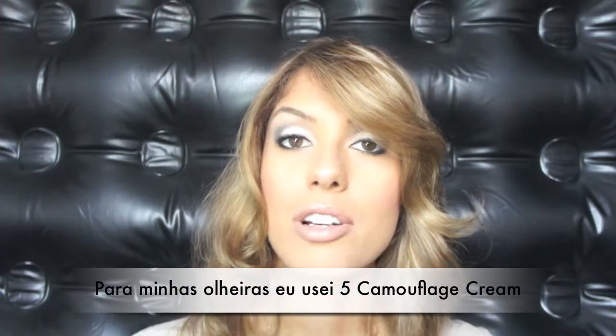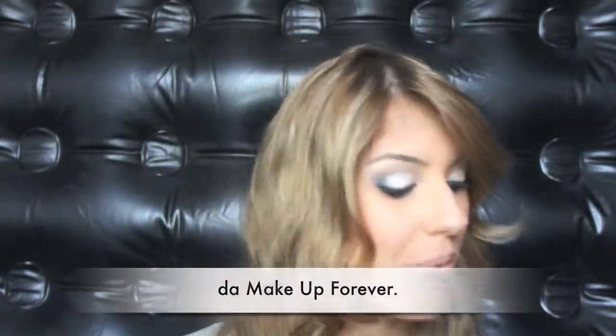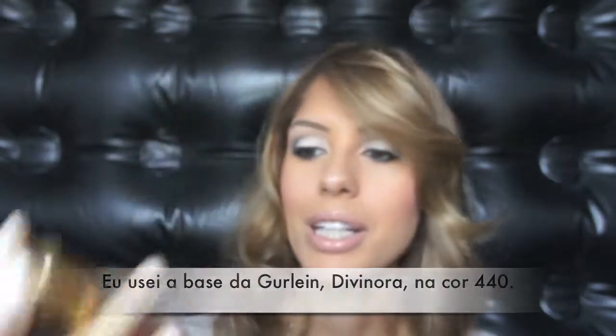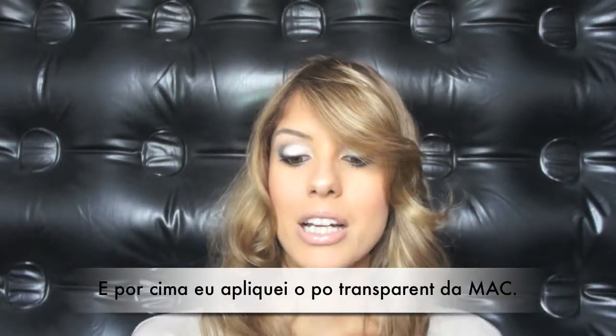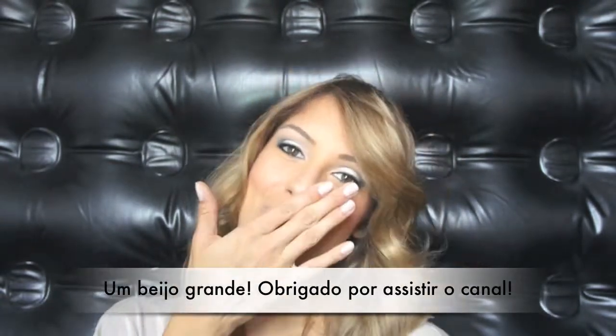For my dark circles I used my 5 Camouflage Cream Palette from Makeup Forever, using the first two colors. For my base I used the Guerlain base in Divina color 440 — I love this base — and on top of that I applied MAC Translucent Powder. This is the final cut crease black and white look — I hope you really enjoyed it. Thank you so much for watching, bye!